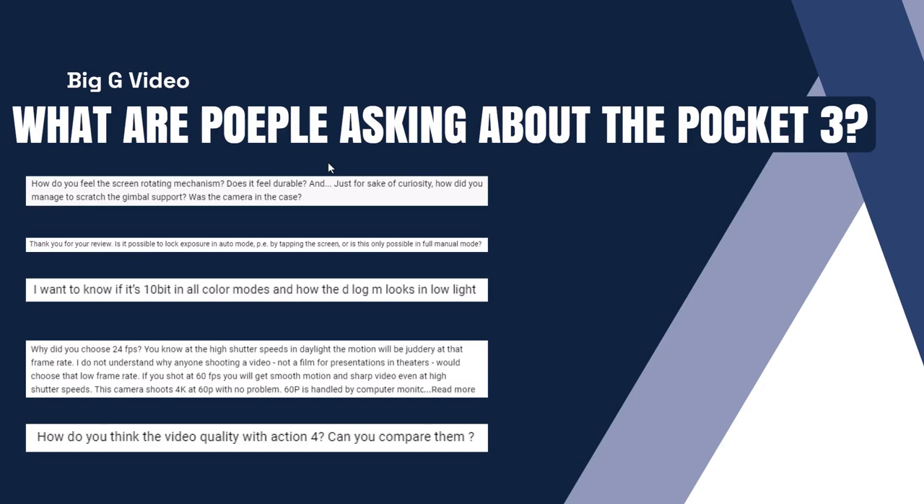Someone wants to know if it's 10-bit in all colour modes and how the D-Log M looks in low light. One of my videos covers what things look like in low light. I think it's 10-bit in D-Log M and 10-bit in HLG, but I don't think it's 10-bit in normal colour — though I might have got that wrong as I'm working off memory.